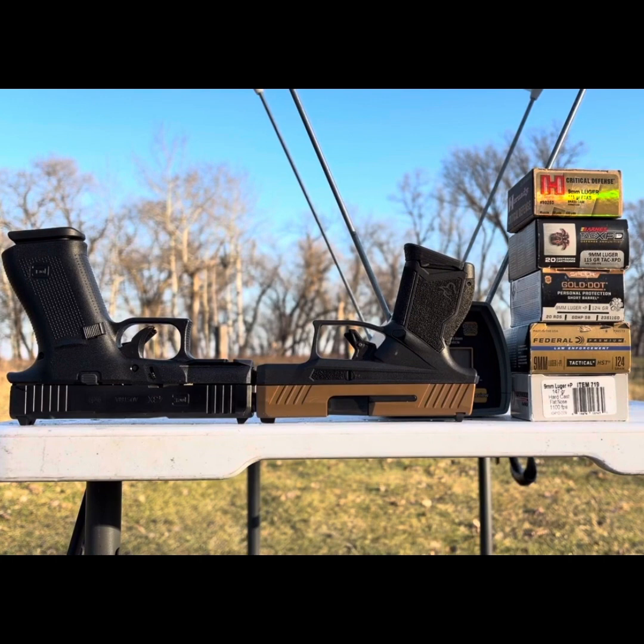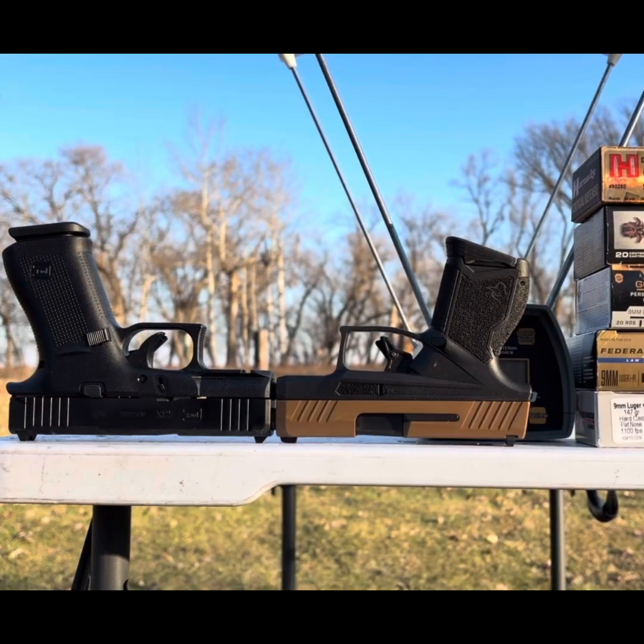There's our chronograph test of these five rounds out of these two guns for comparison's sake. We do see a ballistic advantage of the extra 0.36 inches of barrel length consistently across all weights from 115 all the way up to 147 grains, although the advantage is probably most accentuated right in that 124 grain sweet spot. Thanks folks — this is Dave from Discreet Defense Ranch. Have another great week.